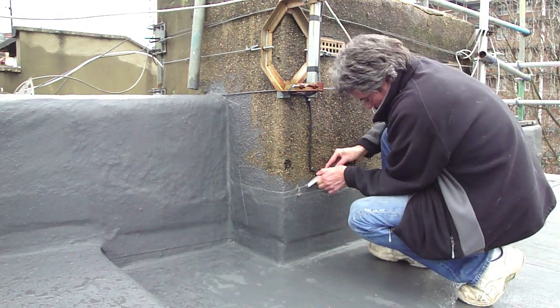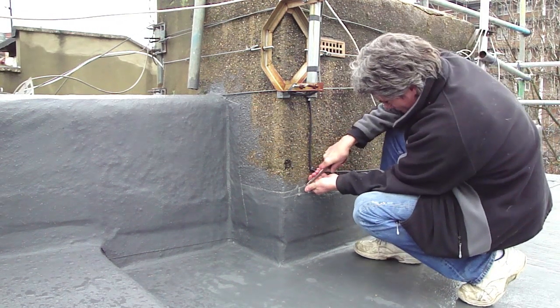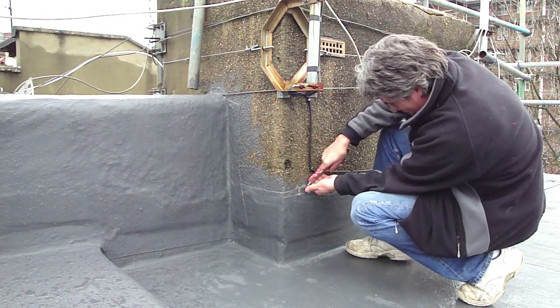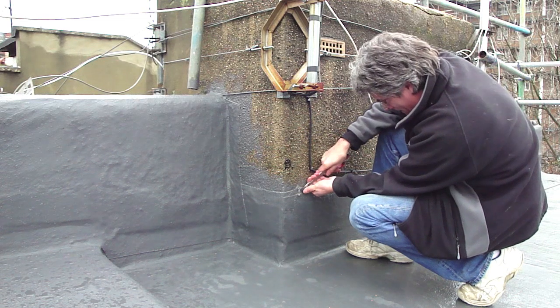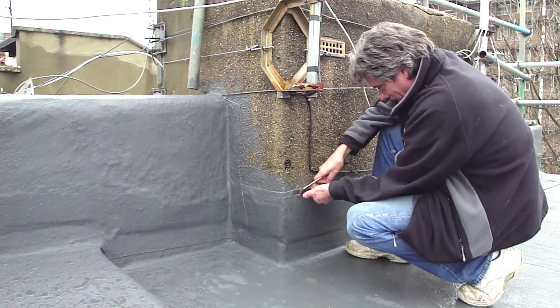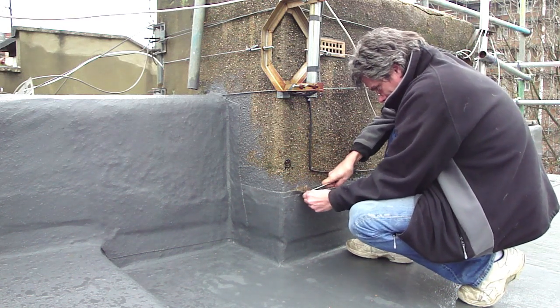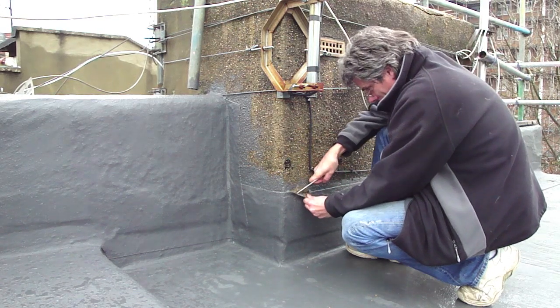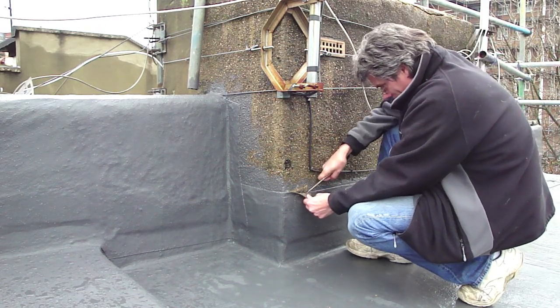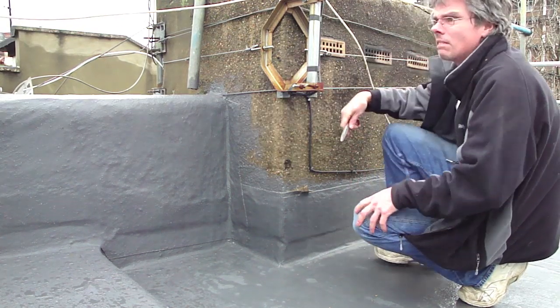So I'm taking this opportunity of pulling back this just to see how well the Kemper system adheres to the wall — and later this area will be made good. But as you can see, I'm having lots and lots of problems trying to get this to peel away from the wall, and you can see it's just starting to come away now. So theoretically this does make a good weathered bond to the wall, and Kemper are probably right that it does self-terminate.